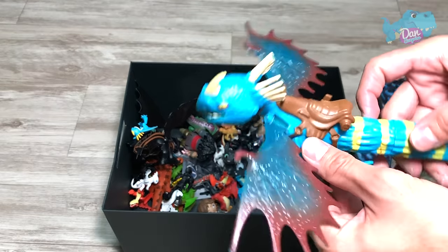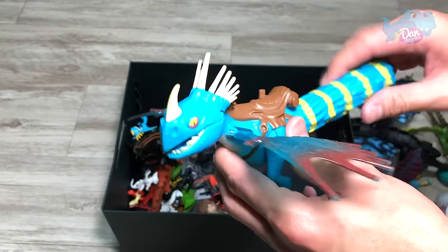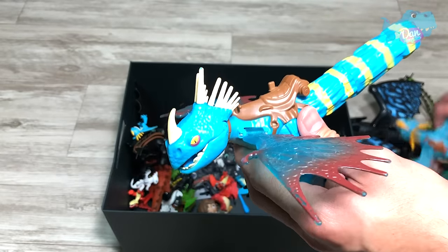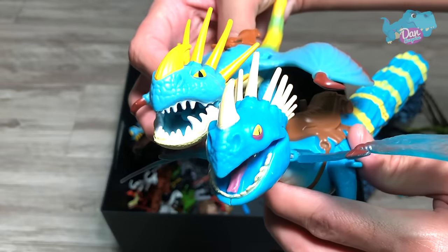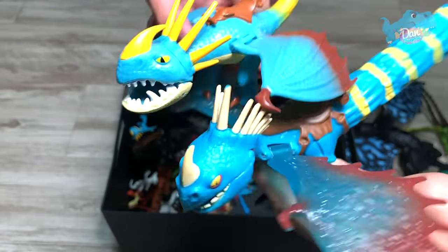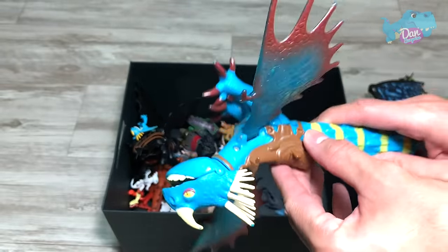So this was the old Stormfly. We will tape this, and it will fire different projectiles. So let's do a comparison on the face — which one is better? Not too sure, what do you guys think? But I love this — translucent wings. It's really nice. Love it.